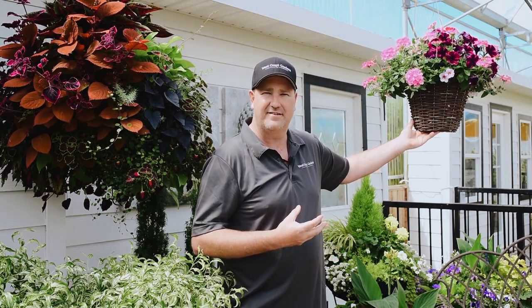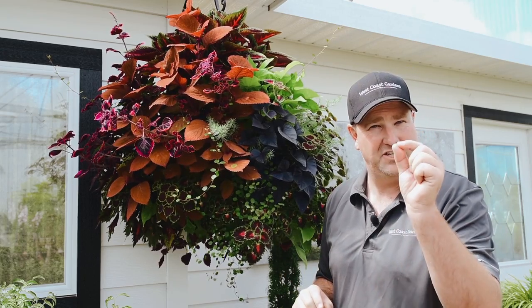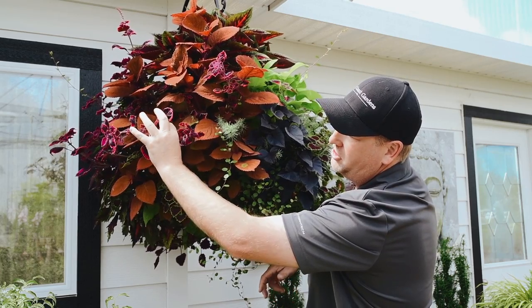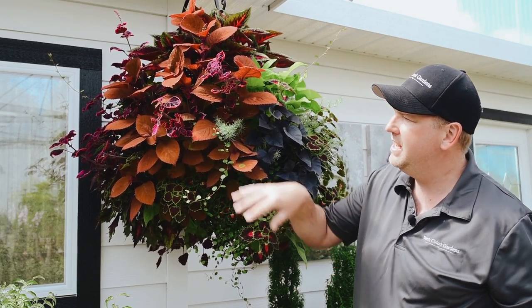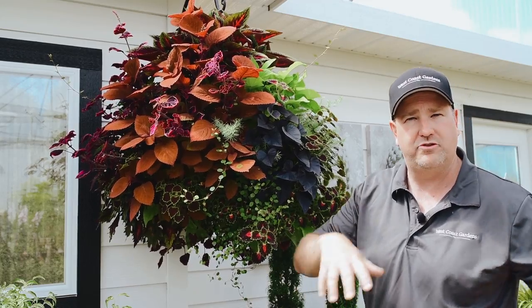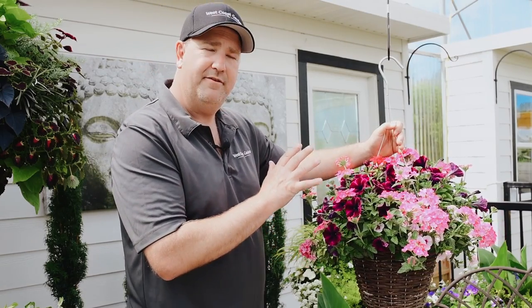In most cases with annuals, no special tools are needed for shaping your basket — just your forefinger and thumb. What I like to do is pinch to the shape of the basket, just breaking off the stem, taking off the tip, and discarding it. This will cause the plant to expand, push out more shoots, and keep the basket beautiful and contained.